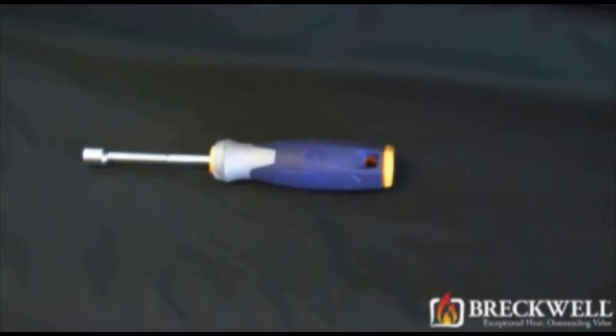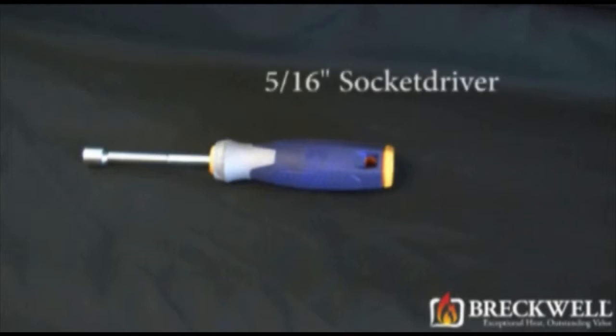The only tool needed for today's project will be a 5/16 socket driver.